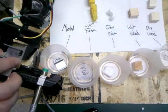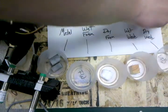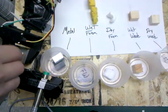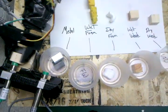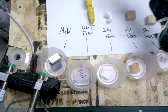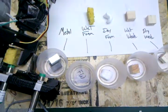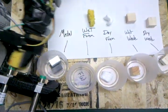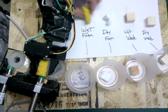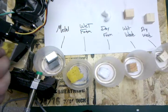We'll try metal again. Going out with dry wood. Now we'll go with wet foam. Go with wet foam again.